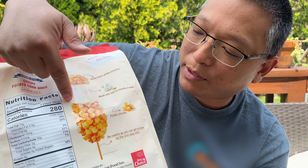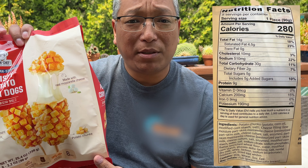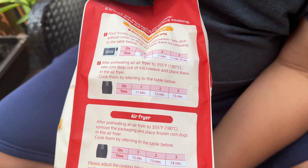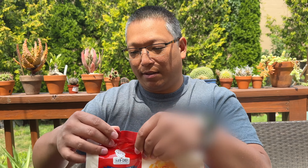It has the potato topping on the outside. These are prepared in the air fryer in just eight minutes. We'll make sure to put the nutritional information on screen for you. These are individually wrapped and there are eight in each pack. There are preparation instructions for the microwave, air fryer, a microwave and air fryer combination, and a traditional convection oven.